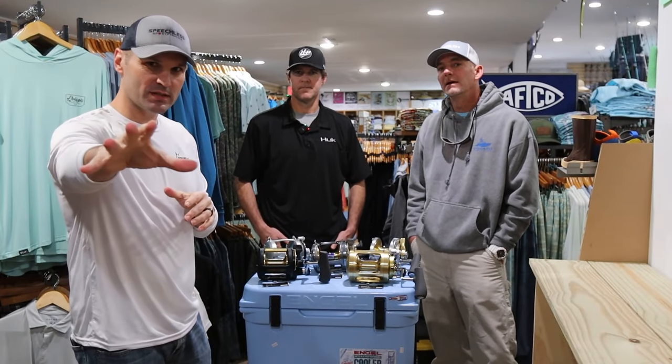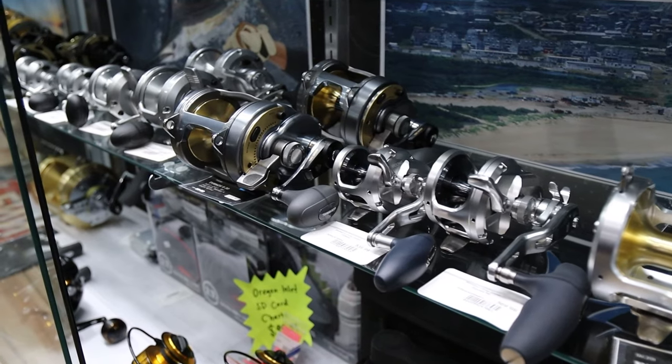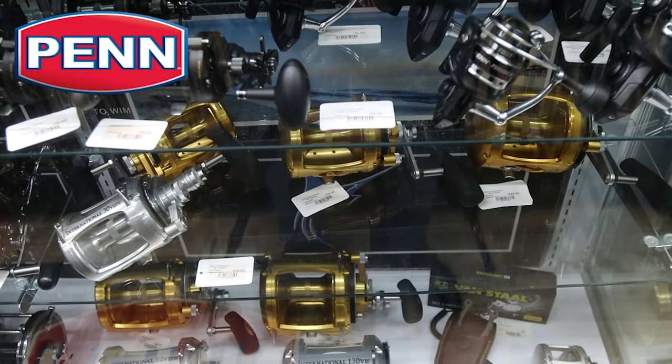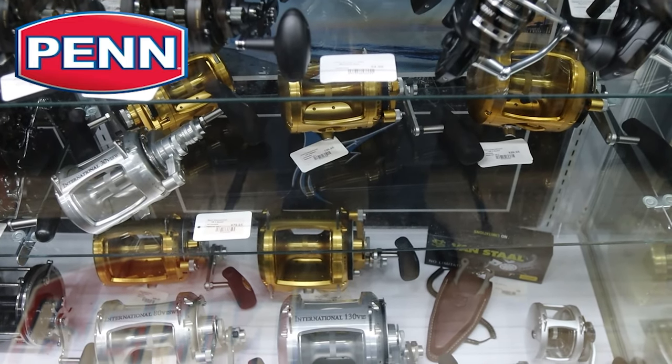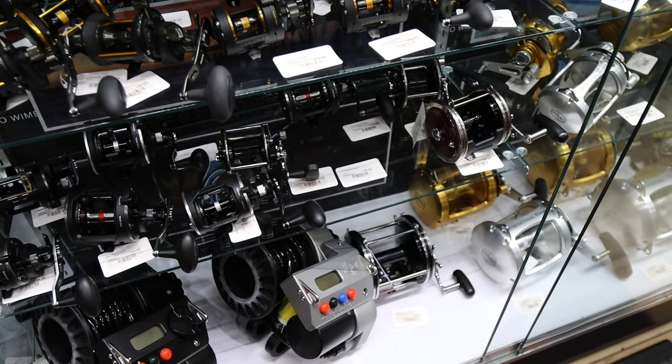All right friends, so you've just started offshore fishing. You're saying to yourself, all right, I'm seeing all these brands — I'm seeing Shimano, I'm seeing Penn — which is the best for me, for my boat? Well, that's exactly what we're going to talk about in today's video.